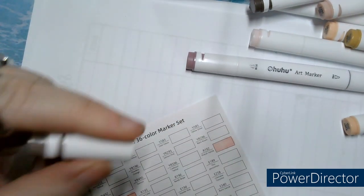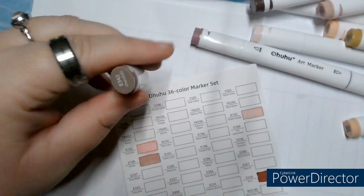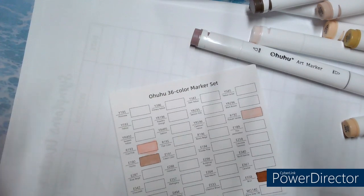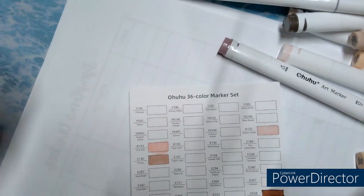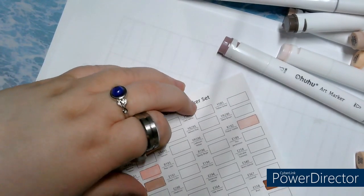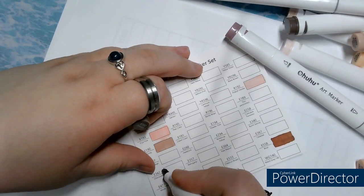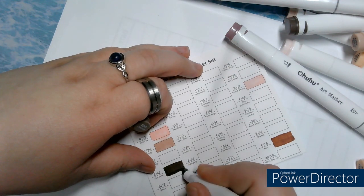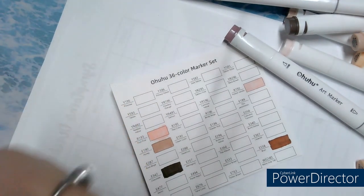Next up, E342, Chocolat. It was kept very — even if I move it. E342 Chocolat. That's going to be a beautiful brown, a very, very dark brown.